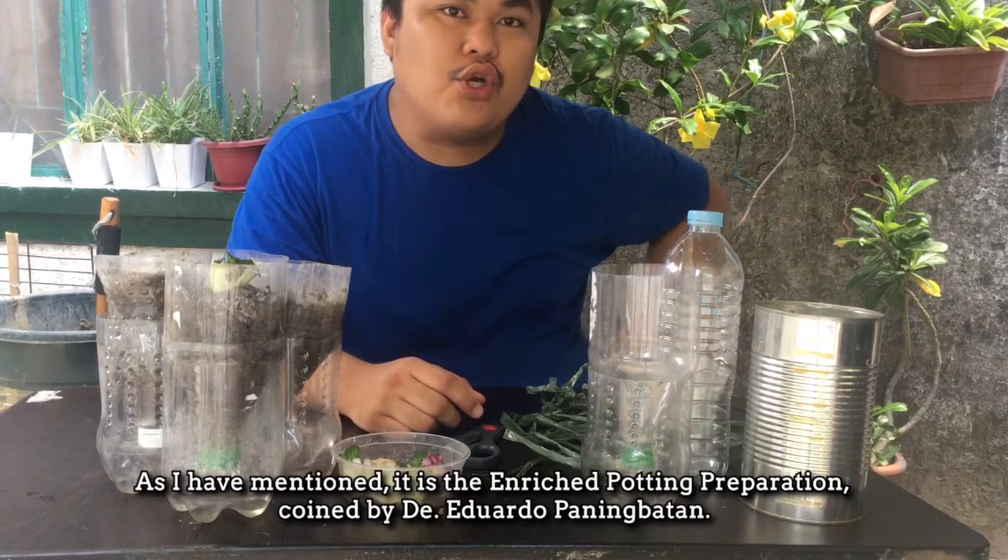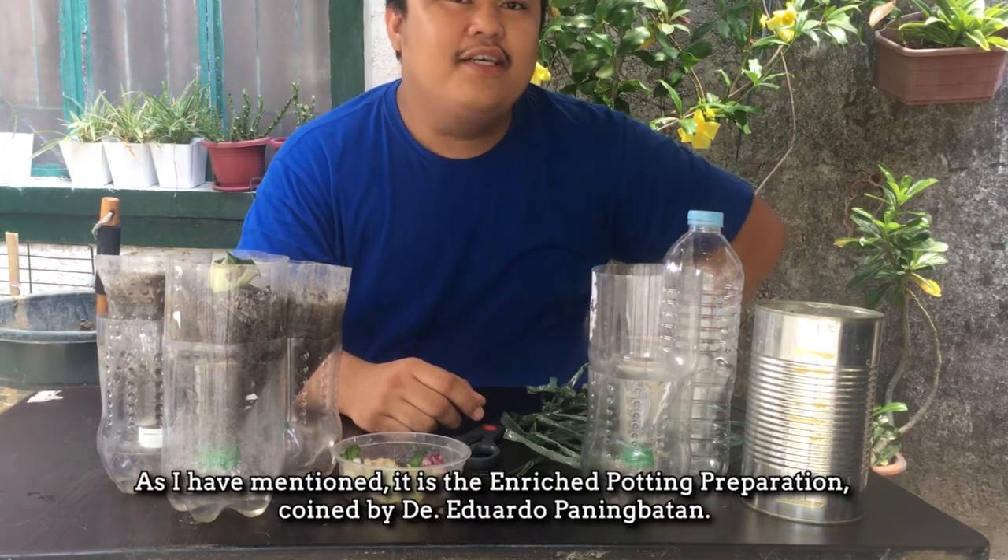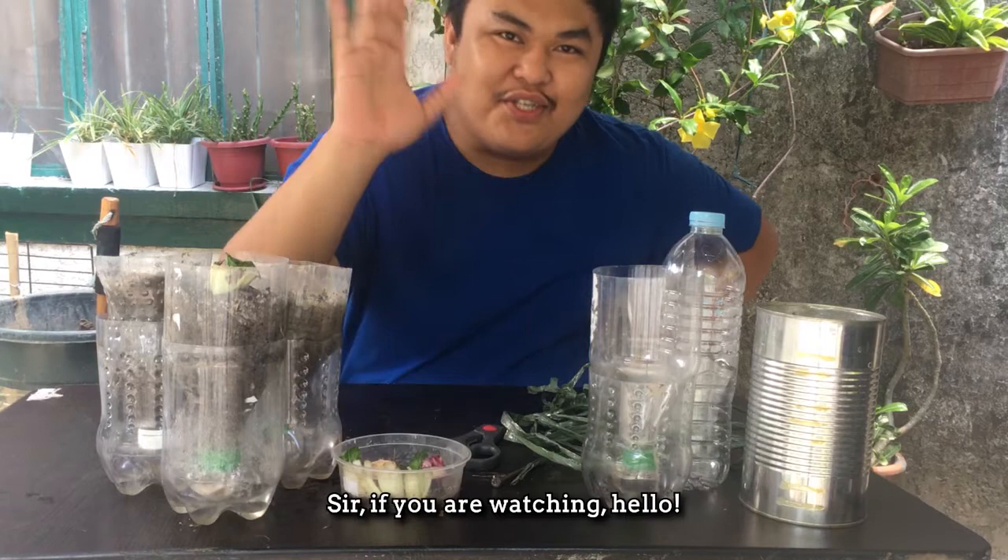Enriched potting preparation — coined by Dr. Eduardo Panimbata. Hello sir, ito na yung hot cat!